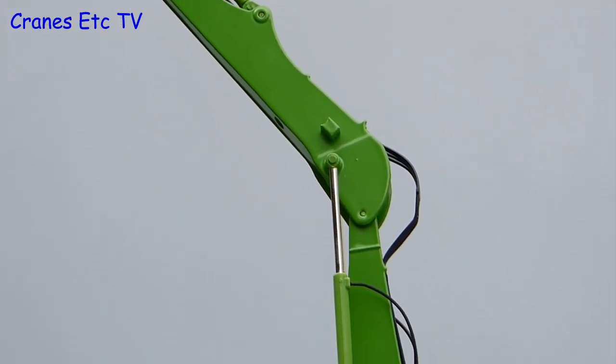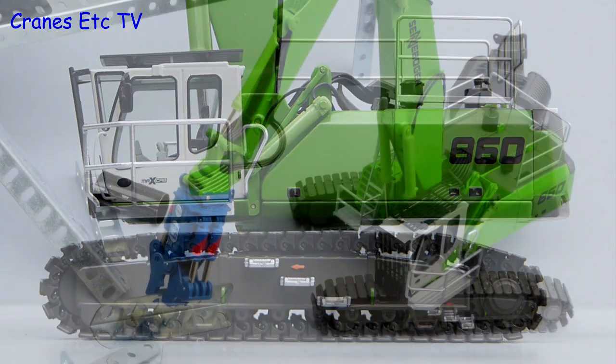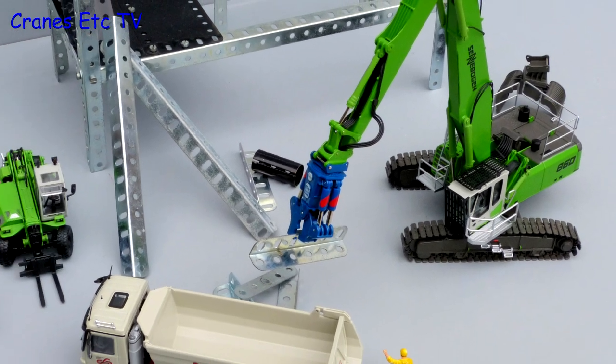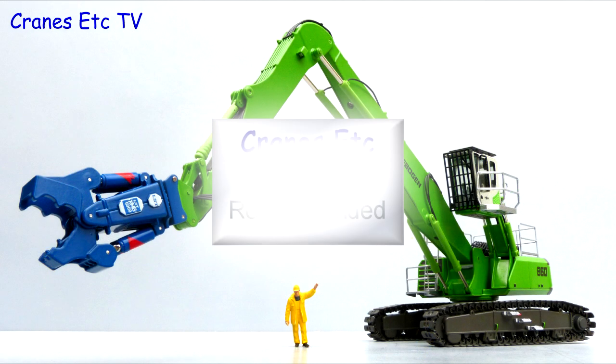In summary this is a very nicely made model from NZG. The detailing is good and most of the features work very well. It is certainly a good looking model and one that would pose well in a suitable diorama. So if you like big material handling machines, this one is highly recommended.